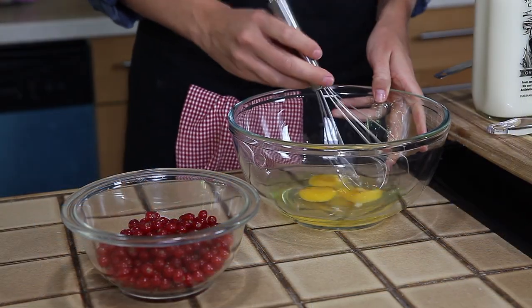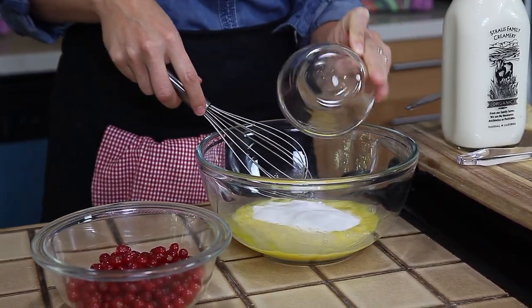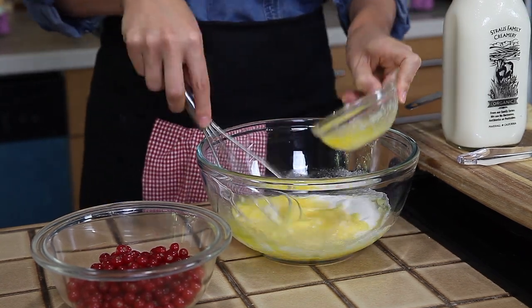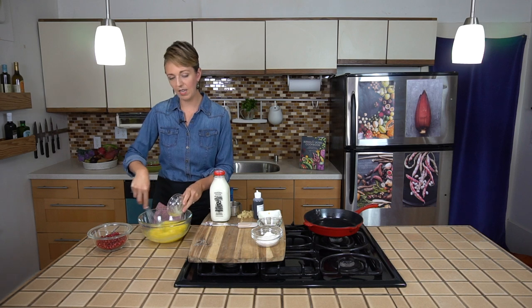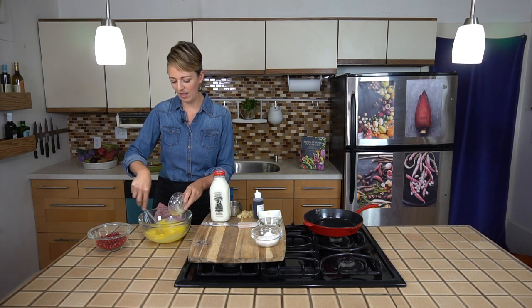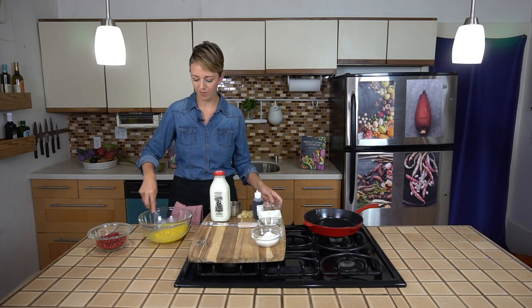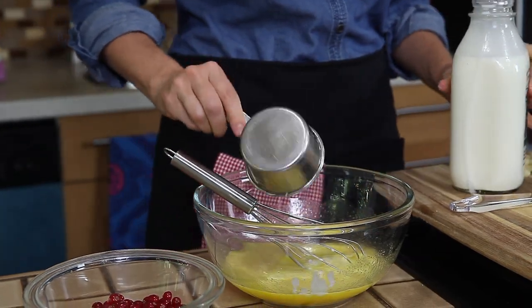To start, we're just going to whisk our eggs — we have three eggs here — and then we're going to add our sugar, a pinch of salt, and some melted butter. There's no electric mixer required or whipping air into anything. We're going to add a little vanilla, and then last we'll add some milk and flour.